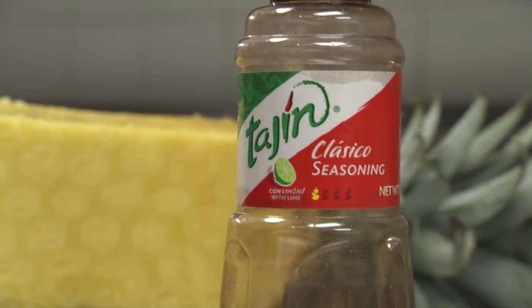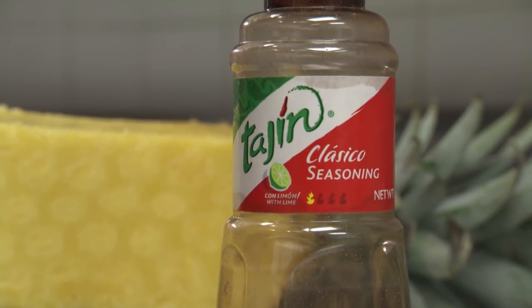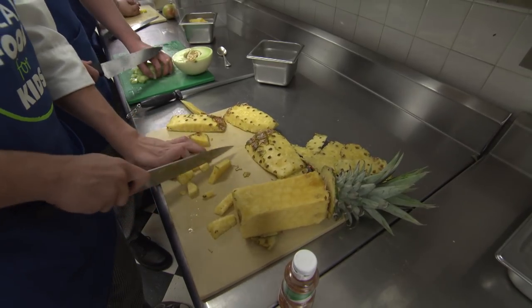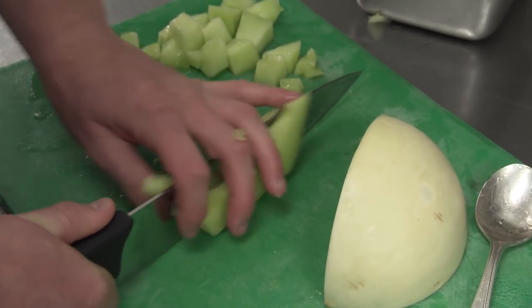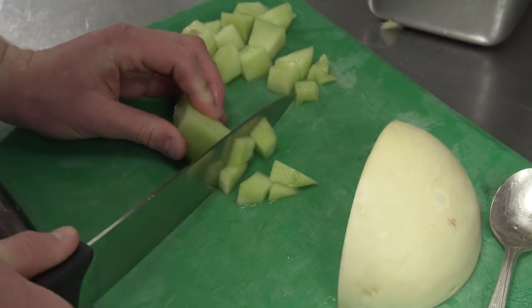Tajin is where most of the flavor comes from because it adds a very limey but also peppery kind of bite that doesn't ruin the flavor of the fruit. This is a very cultural recipe for me, because it's something I grew up eating a lot. I have a Hispanic origin, so when we did the Real Food for Kids challenge, I wanted to make sure I pushed that kind of cuisine into the challenge.